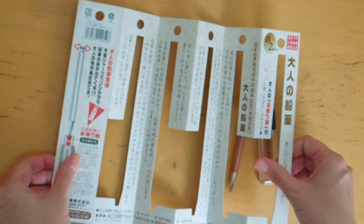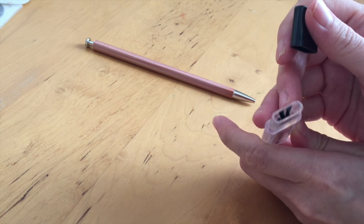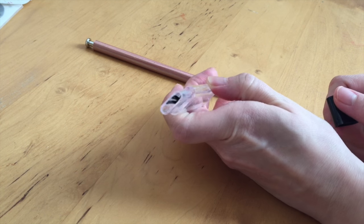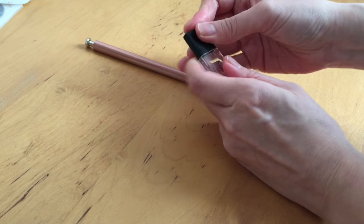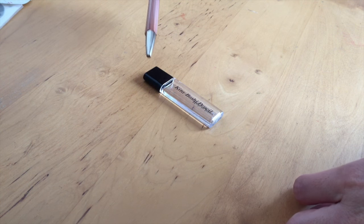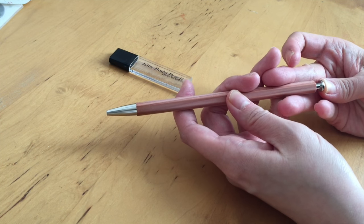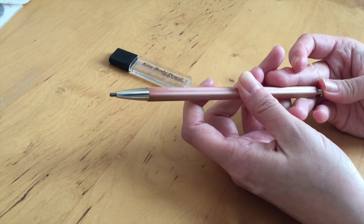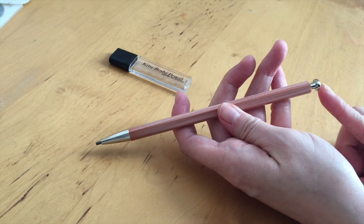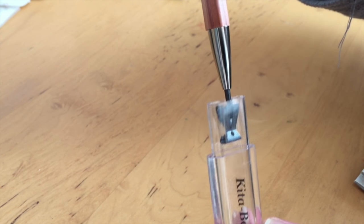They also included this really nice slender pencil sharpener for the lead. As mentioned on Parka Blogs, Tio has a really nice close-up of how to use it. To push the lead through, you just push on the back of the pencil and keep pushing until some of the lead comes out so you can stick it into the provided pencil sharpener.